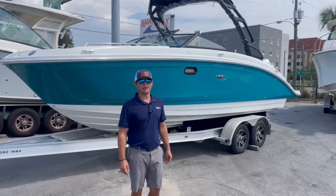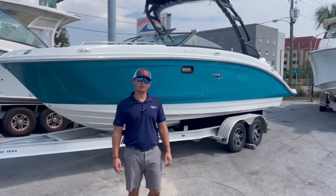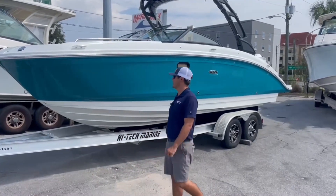Welcome to MarineMax Fort Walton Beach. My name is Candon Clevenger. Today I'm going to be showing you this brand new 270 Sea Ray SDX that we just finished unwrapping.